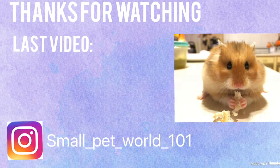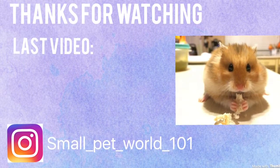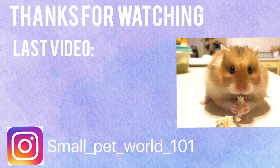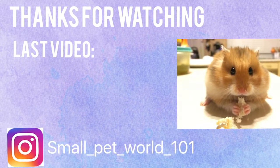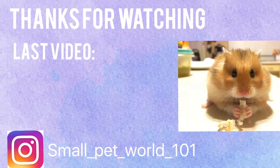Thank you guys for watching. Make sure to go check out my last video on how to make this really cute DIY pumpkin treat holder for your hamster. Like this video, comment down below any video suggestions, and subscribe because we are almost to 100 subscribers.